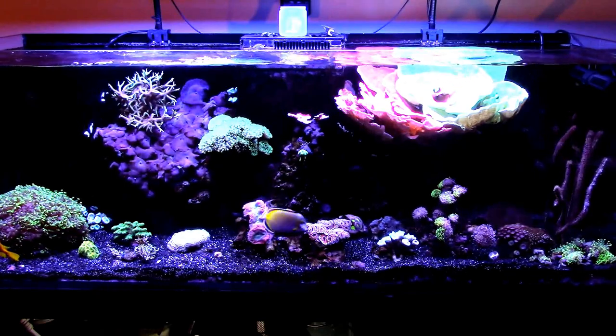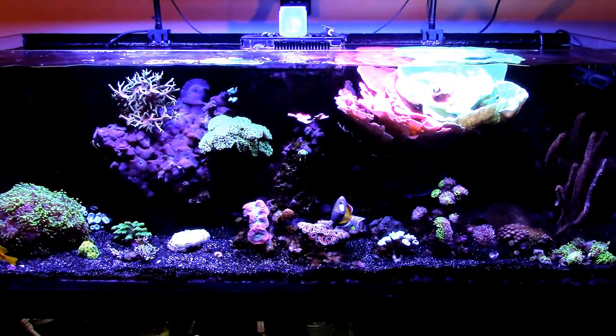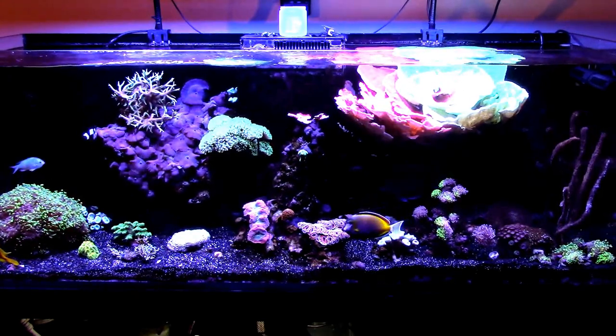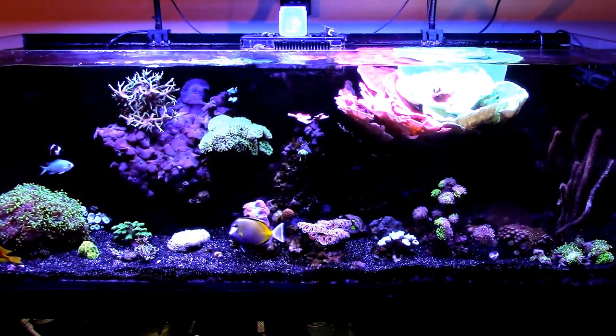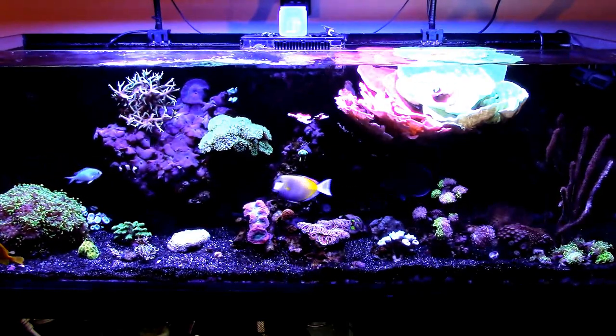So back to the reef — as you can see it looks very, very clean. What a difference a day makes. But you can probably see within the next two to three days the cyano will kind of come back. I've dealt with this issue before. I just got to stay on top of the maintenance.